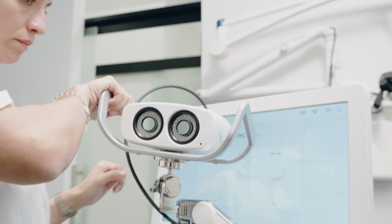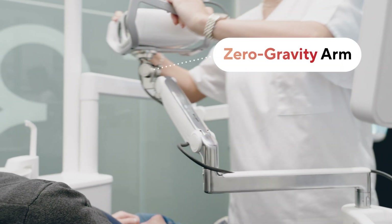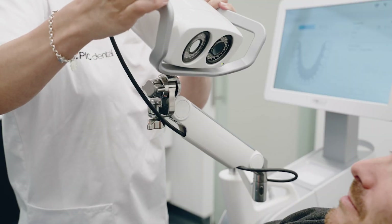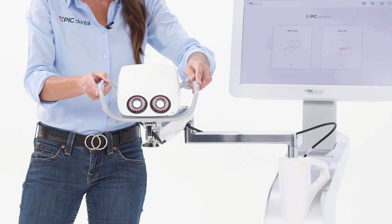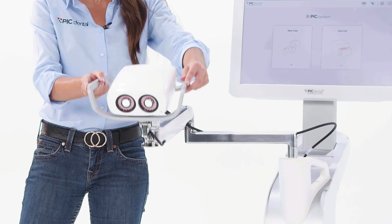The PIC camera with the grip stays installed and always connected on the zero gravity arm. The arm takes all the weight, which makes it very comfortable to handle. You just guide the PIC camera into position during the capture, and of course you never have to worry about dropping it.